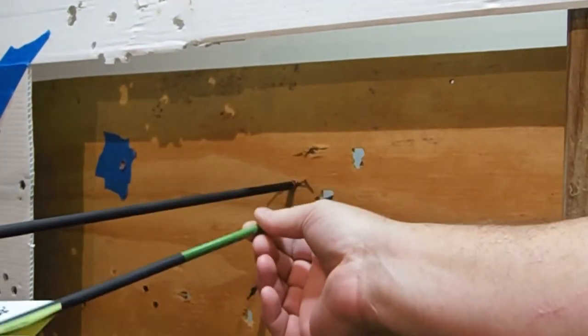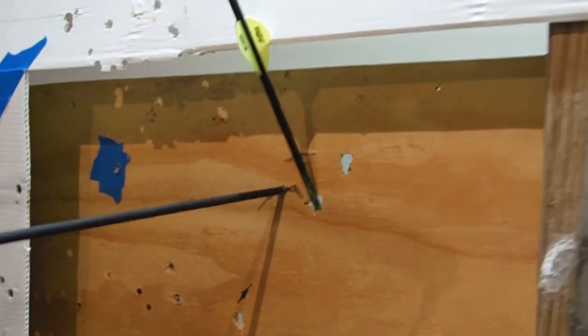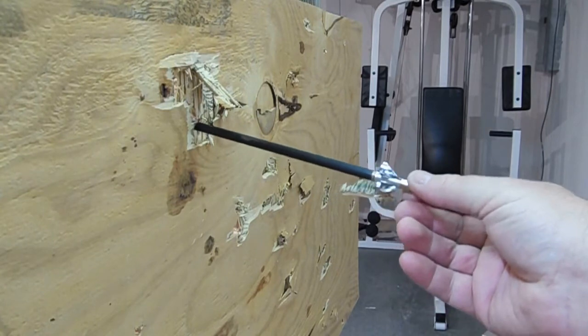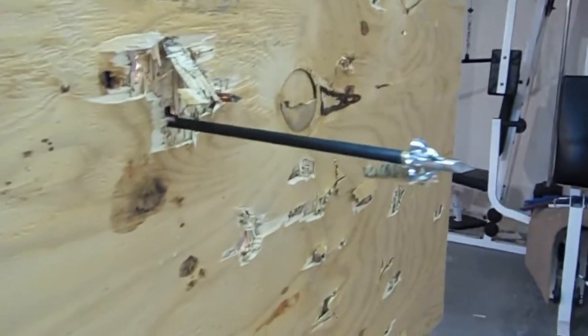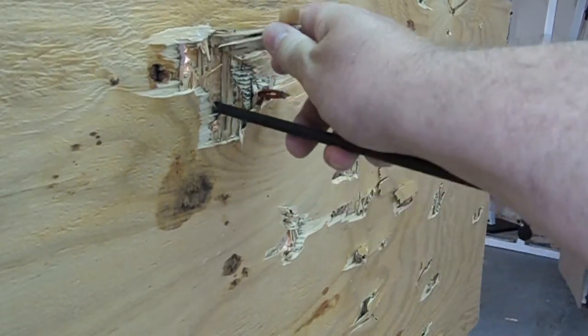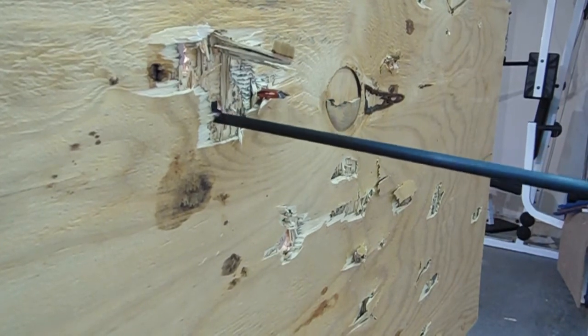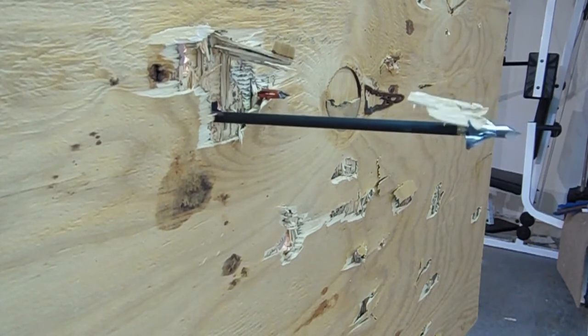That arrow went through, almost completely through. Take a look at the back side. You can see the Toxic — that went completely through and got some wood. We really tore a hole here. So you can see what a little bit of weight difference is going to do — 80 grains put that broadhead completely through.